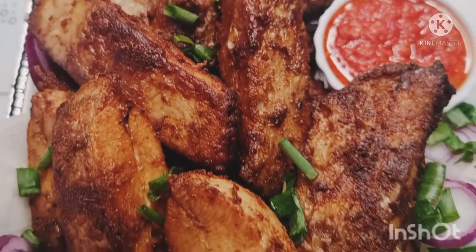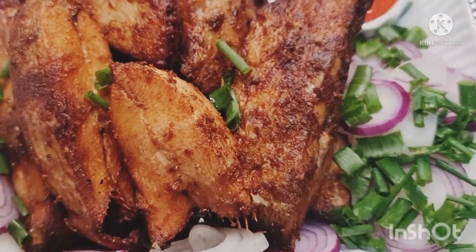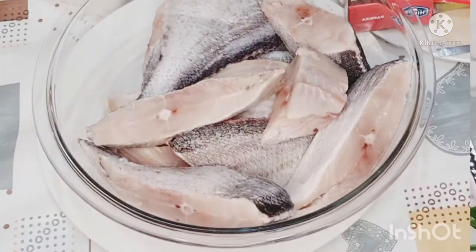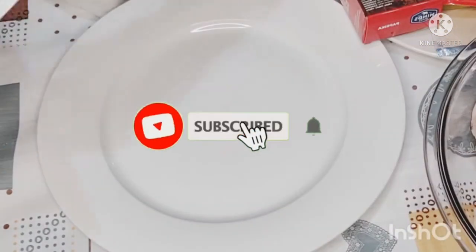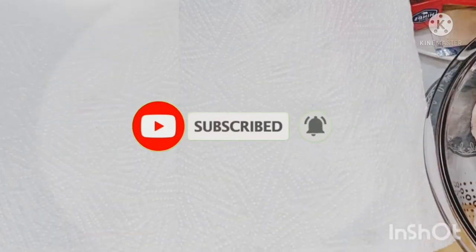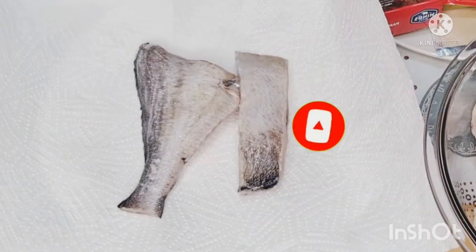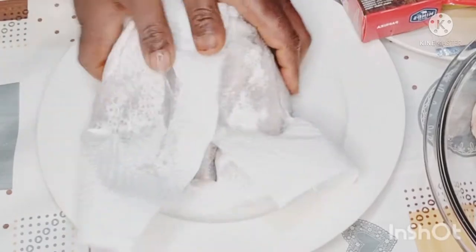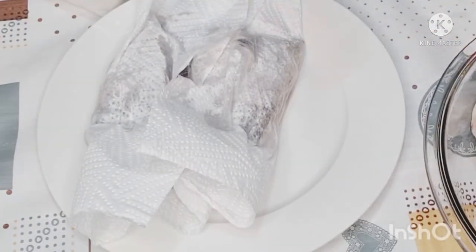If this is your first time visiting my channel, I want to welcome you — thank you for stopping by. And for my returning subscribers, thank you so much for your endless support. Join me and let's get cooking. This fish is called angel fish, and I'm going to put a link down below showing how I prepared and cleaned it.